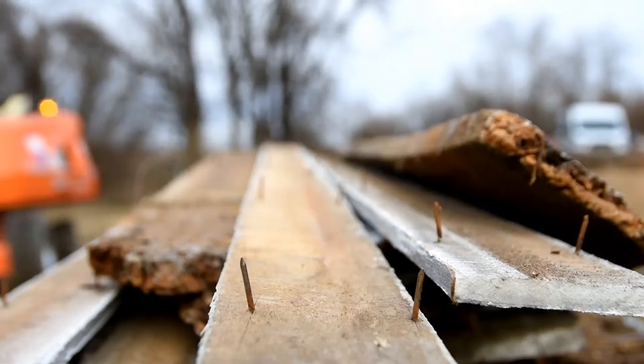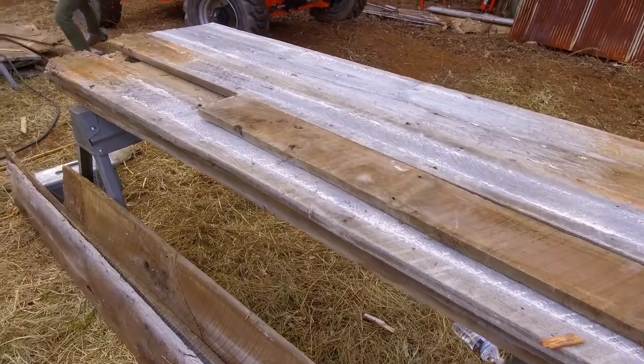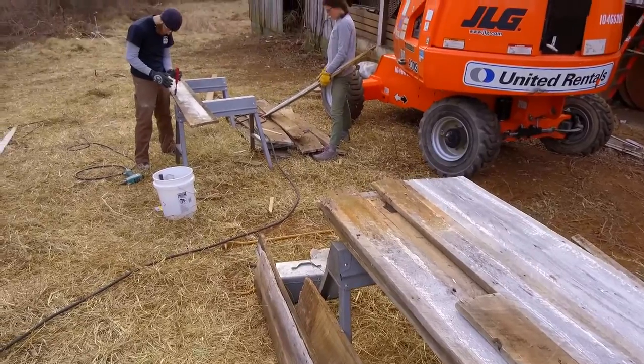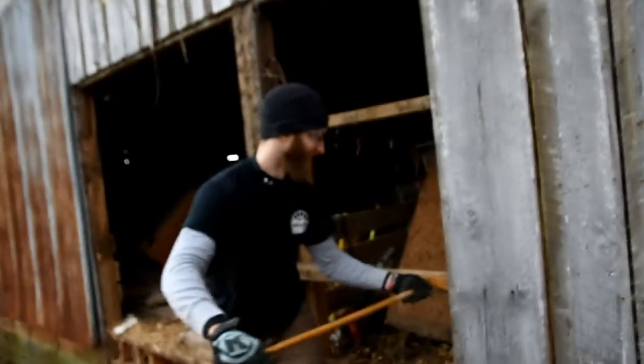However, once you remove barn wood from whatever structure it is nailed to, it is inevitably going to still have nails in it. While pulling the nails out the old-fashioned way is not impossible, some might say it's character building — aka difficult and time-consuming.